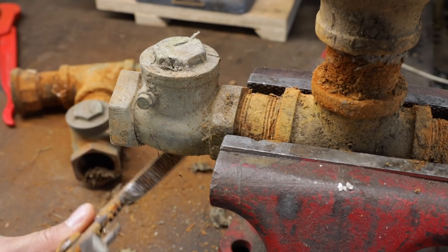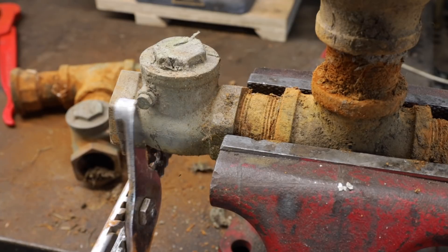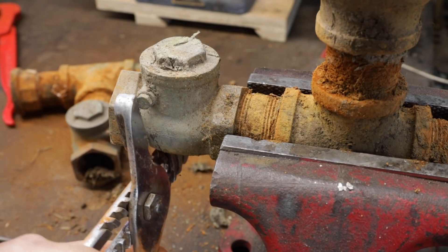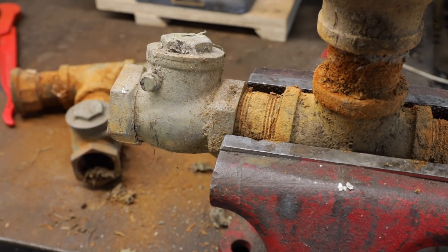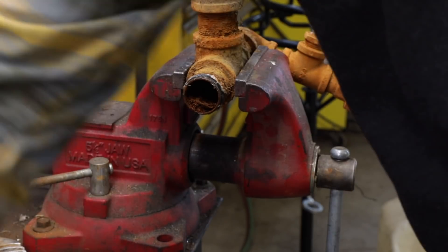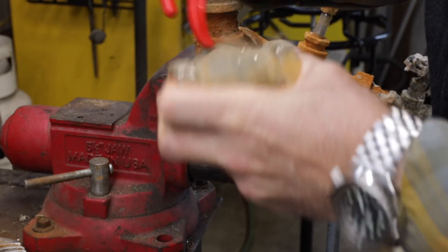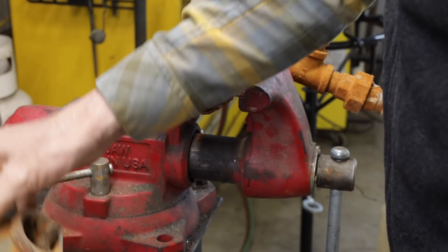See if we can get it off with the old channel locks here. Oh yeah, no problem. Well, we set it too deep in the vise there, didn't we? Okay, we'll mark this one — put a scratch in it there. This was the one on the bottom so we can see which one got the most wear.